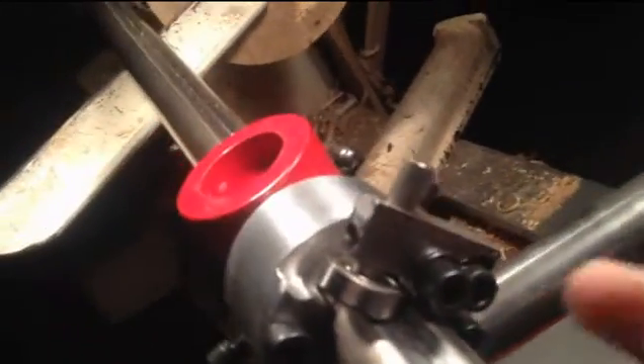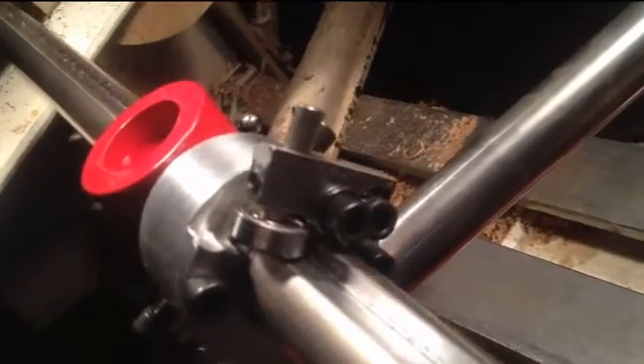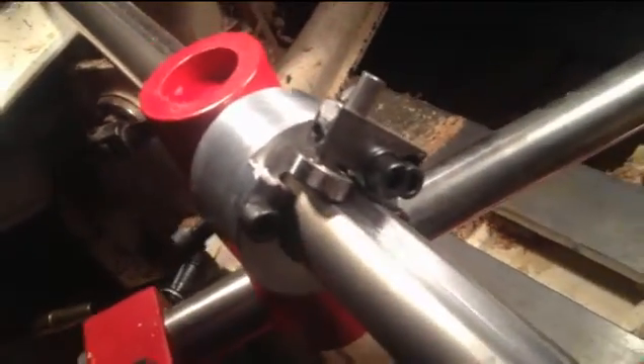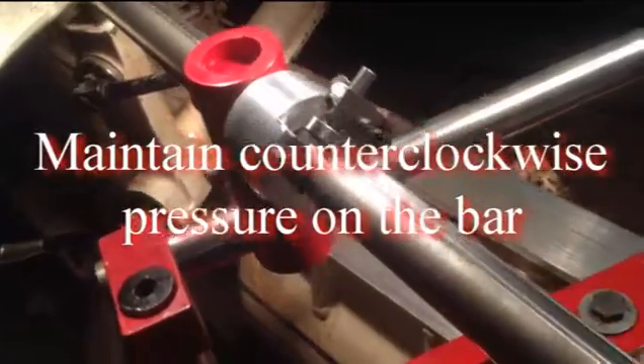We can adjust the height and we can adjust the angle of the bearing very easily, so that the bearing slides very nicely along the track. And I can just with one hand very easily slide this bar in and out, even while we're hollowing.